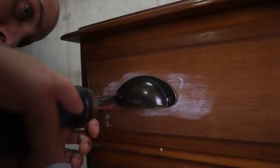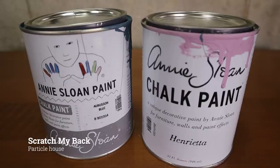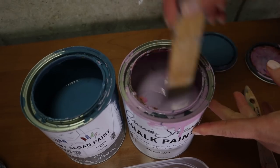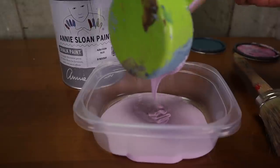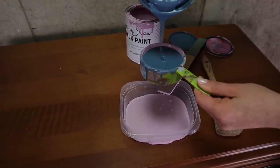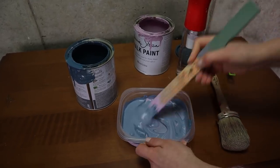Carlos installed these cup pulls for me, which gave it a farmhouse look. Now for my color — I'm going to mix Annie Sloan Abyssonia Blue and Henrietta. My paint had been sitting for a while and you can see something funky in my pink, but a little stir and it's back to normal. I'm using one part pink to one part blue. It's very easy to mix — you don't even have to be super precise and you're going to get a similar color to me.